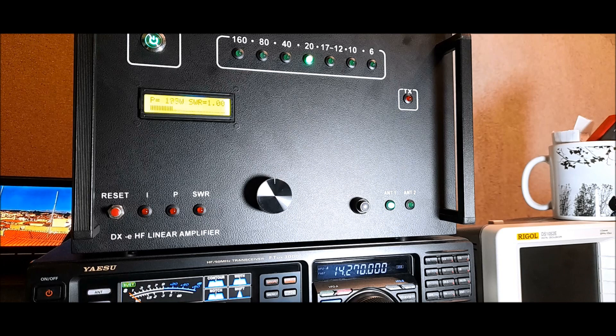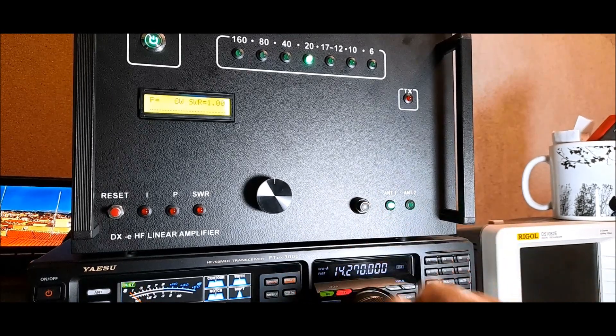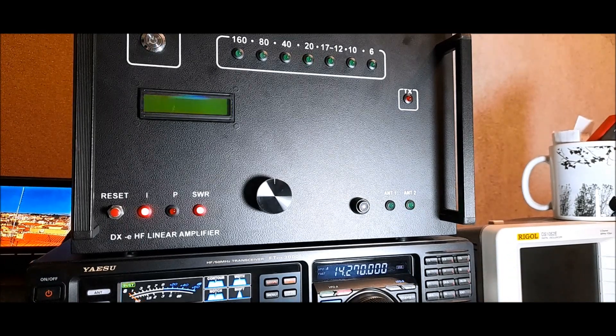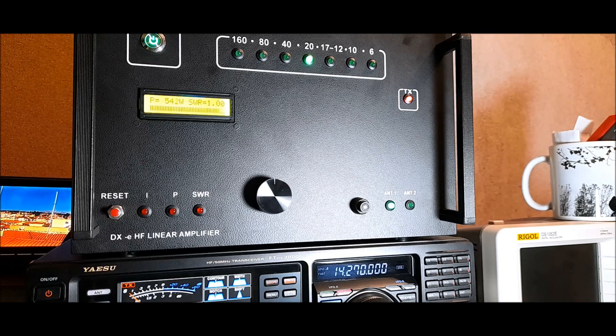We have two antenna selections here — number one and number two. If we put the wrong antenna selection, the amplifier is going off.